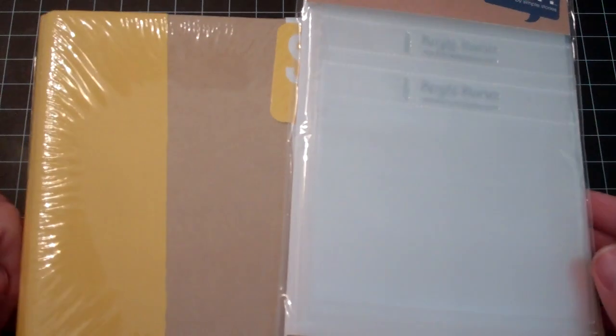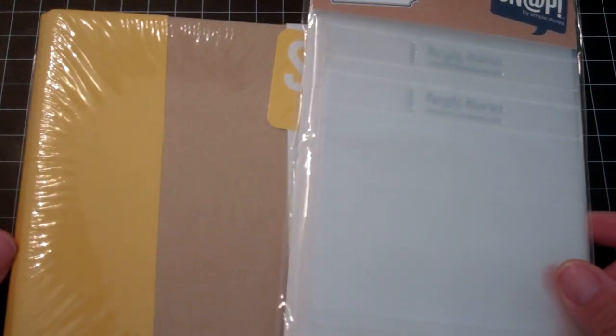Hey guys, it's Shawna and I'm back with a haul video and I have a layout share at the end, just one that I wanted to share with you guys using the Maggie Holmes Shine Collection, so stick around for that. I have a bunch of random things and the first one is from Scrapbook.com. I ordered this album set for my 30 Days of Thankful — it comes with the yellow snap binder and the extra page protectors.